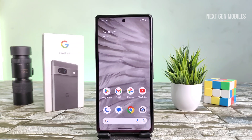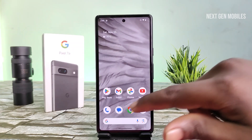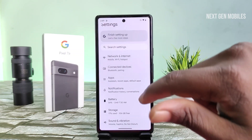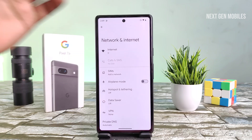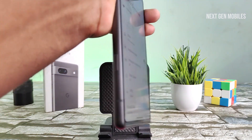How to insert the SIM card in Pixel 7a. First, check the SIM status: Settings, Network and Internet. Now insert the SIM card. The Pixel 7a SIM tray is located on the left bottom of the device.